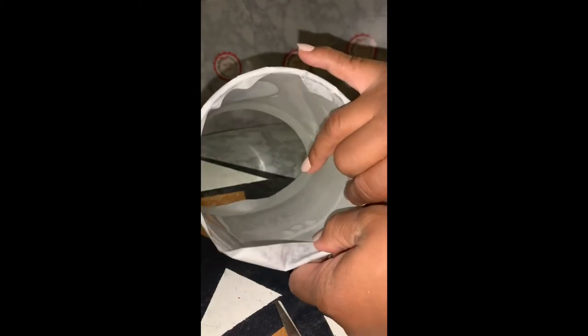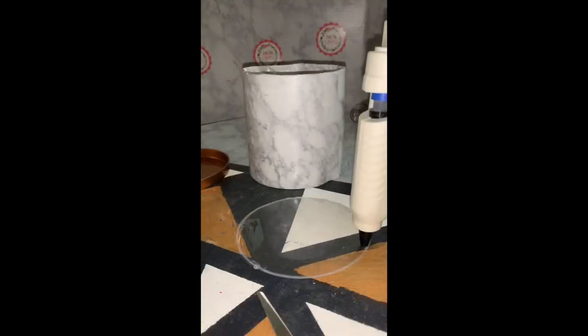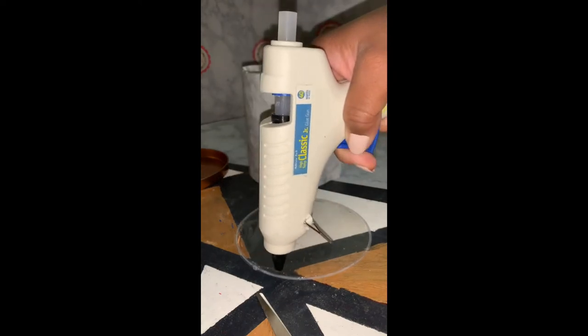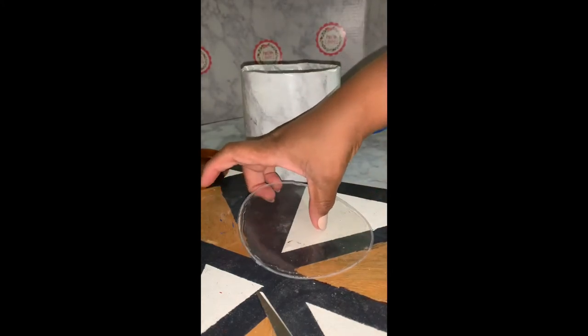Next, you're going to go ahead and bend in any excess contact paper. You'll want to do this on both the top and the bottom because you don't want the excess contact paper just sticking up. Then I'm going to glue the plastic cylinder to the bottom of the caddy — just use your hot glue, put a ring of glue around the cylinder, and attach it to the bottom of the caddy.